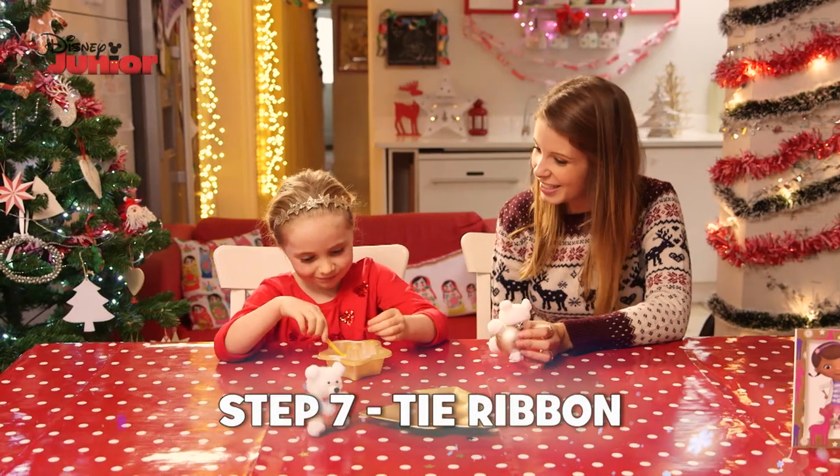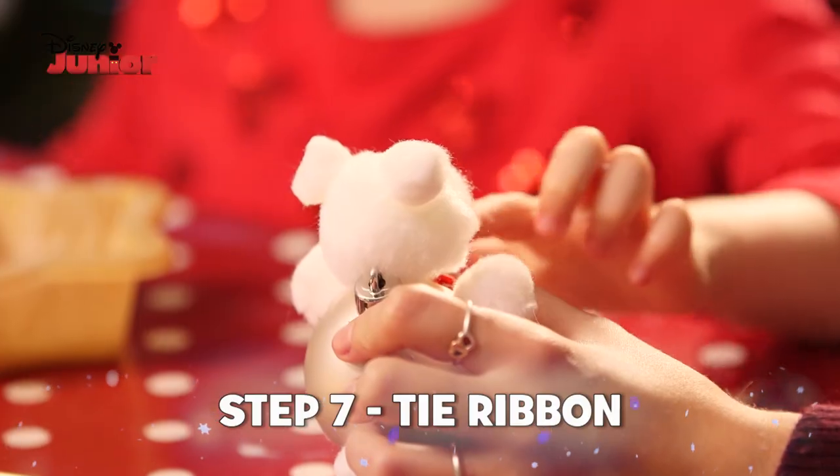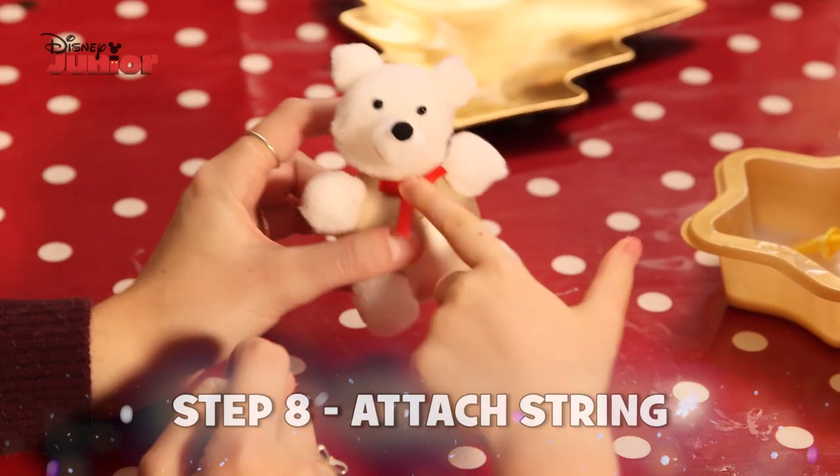Tie the ribbon into a bow to make his bow tie. This is a little bit fiddly so you might need some grown-up fingers to help you.